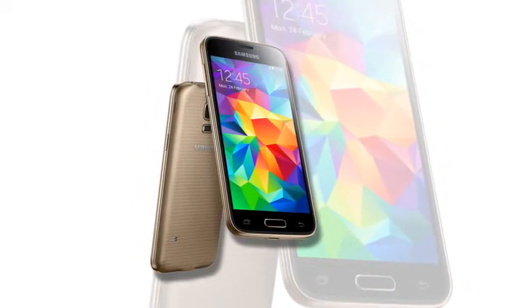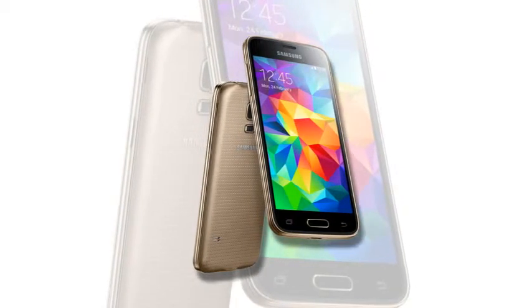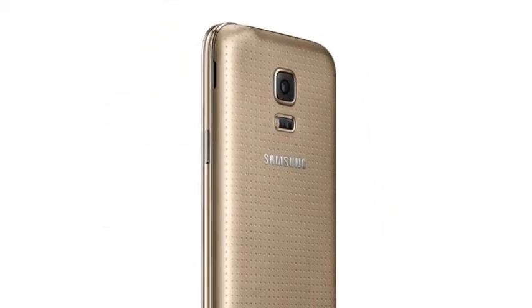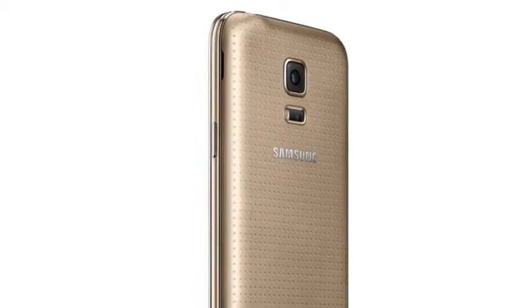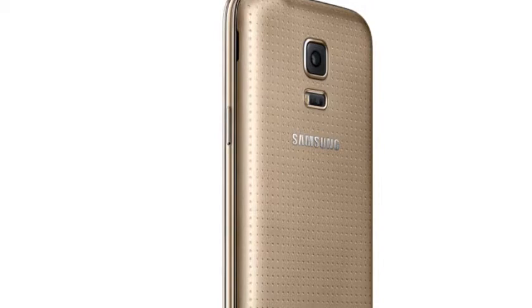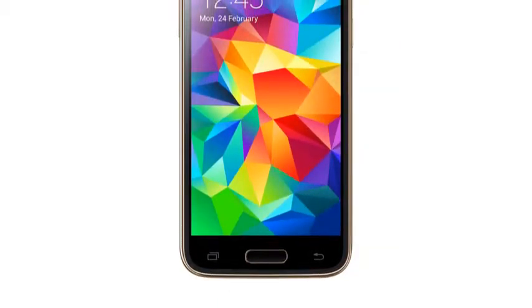Samsung Galaxy S5 Mini, Gold. It has 3G connectivity, 1.5 GB RAM, 1.6 GB of internal storage with expansion slot, and a 2100 mAh battery. It is likely to be the dual SIM version.